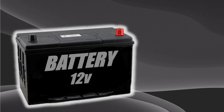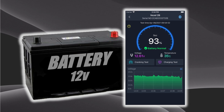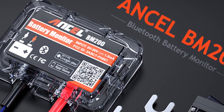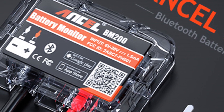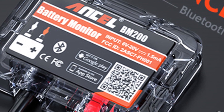This is a battery and this is exactly how much power it's got left, and I can see this thanks to this little thing called a battery monitor. This is a budget-friendly monitor from Ansel that sends battery data to your Android or iPhone remotely via Bluetooth. I got this for 29 pounds from Amazon and I'll put a link in the description in case you want to get one for yourself.